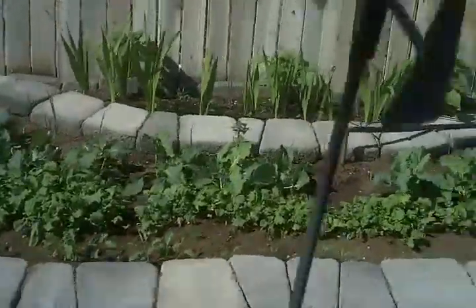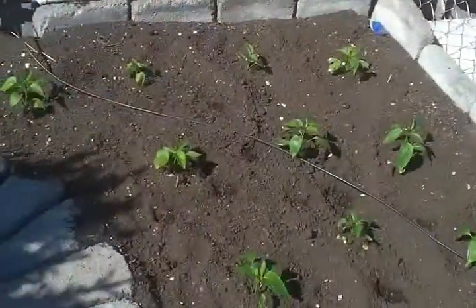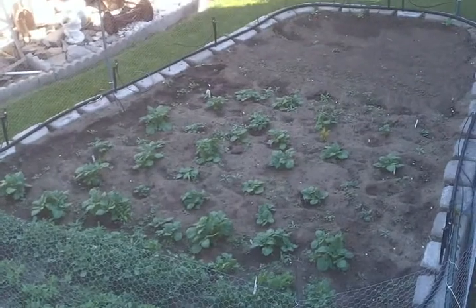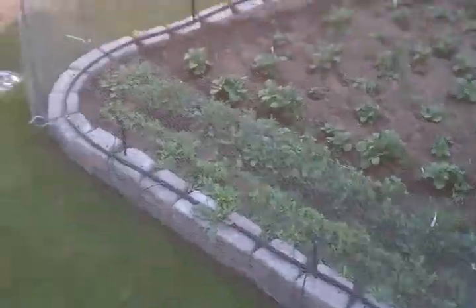This would be the side yard — that's kohlrabi, radishes, and just got the cucumbers planted from seed. Those are the bell peppers. And down there so far: potatoes, radishes, beets, some more peas.